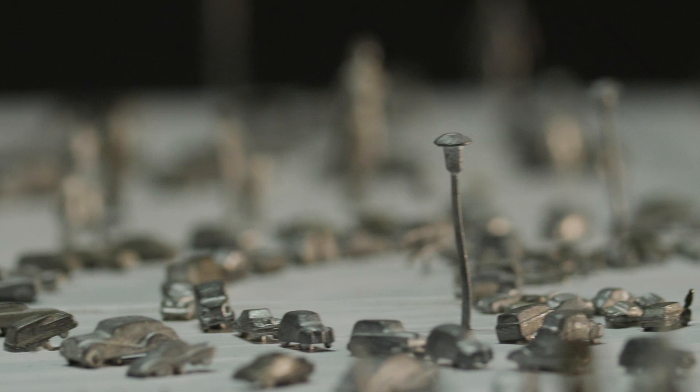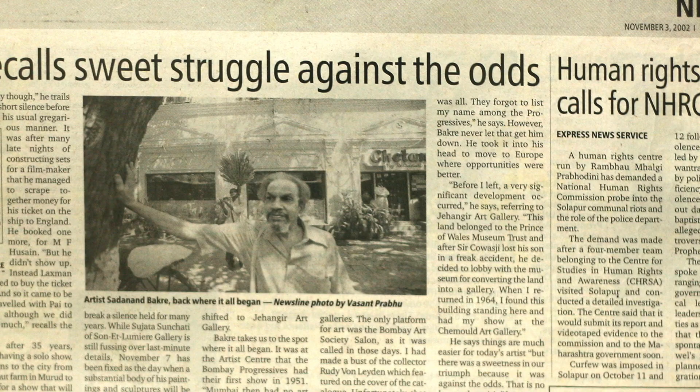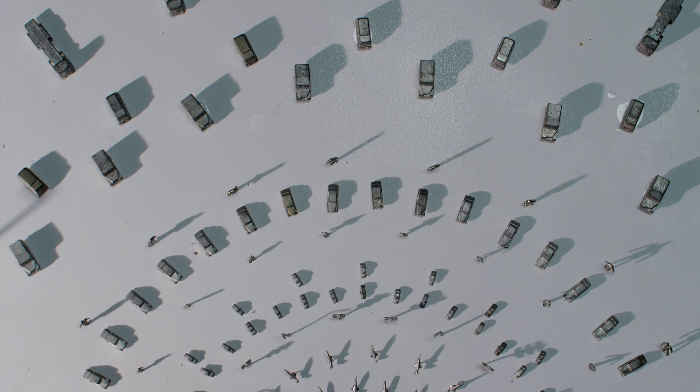Bakre left Bombay for London in the 1950s, but returned a few decades later to settle in a village in coastal Maharashtra, almost forgotten by India's art fraternity. In recent years, his importance has been re-established and works by the artist sought after, leading to a discovery of his amazing journey and an unusual grasp and range of his work.